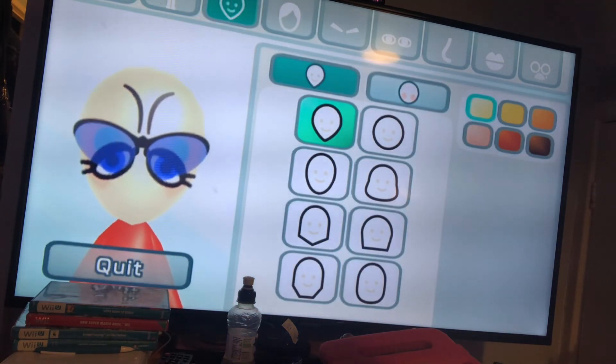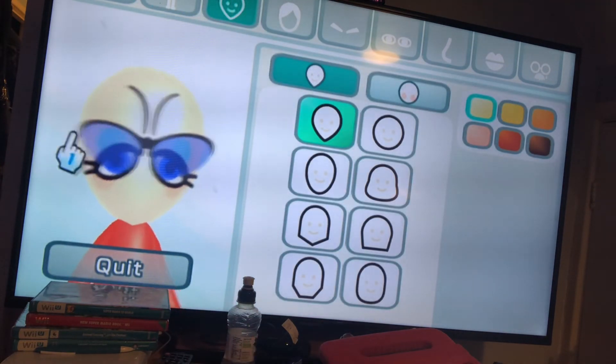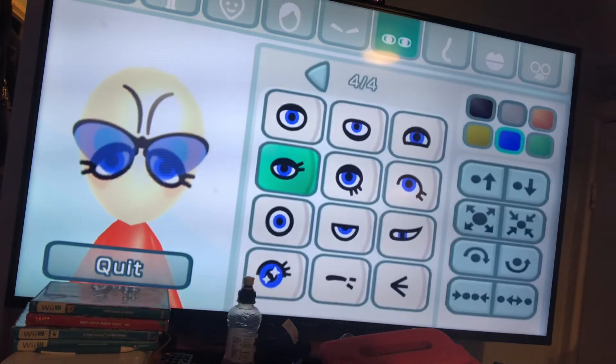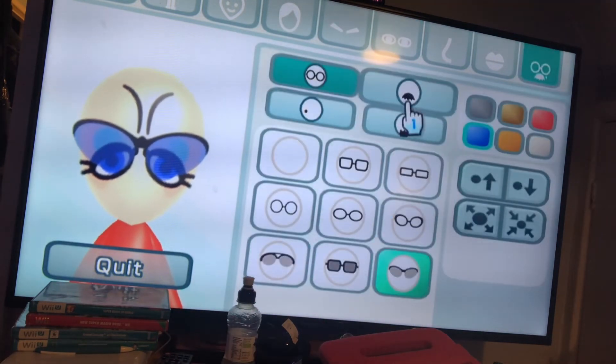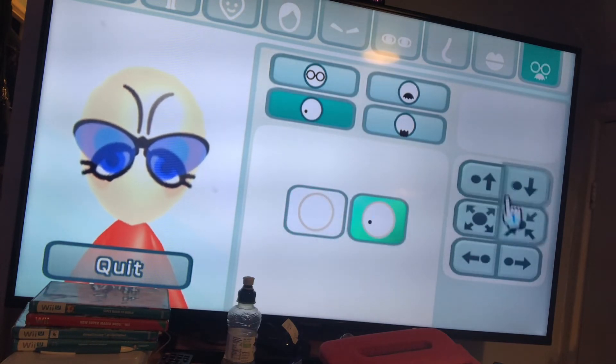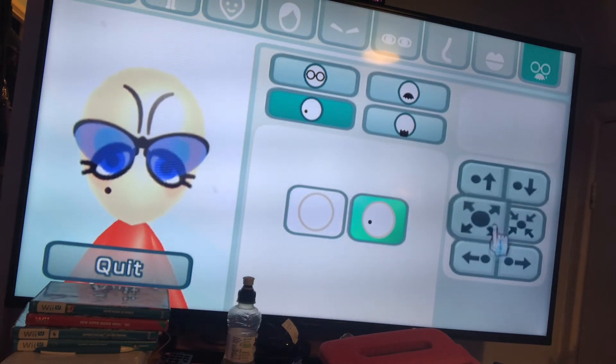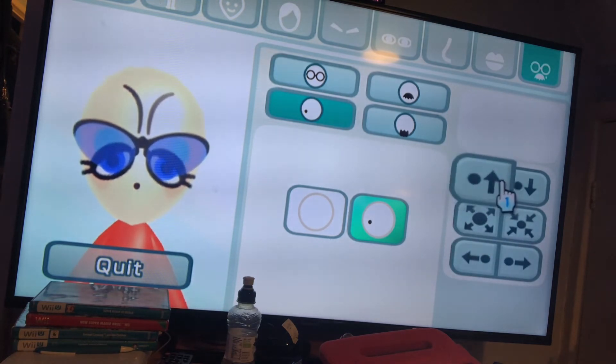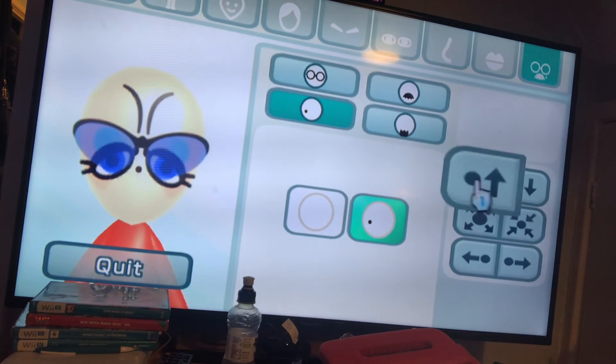This is my first girl Mii making tutorial. Do you want to add a mole? Do you want to add a mole? Down, down, down.